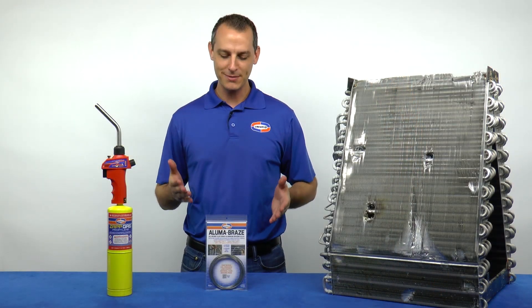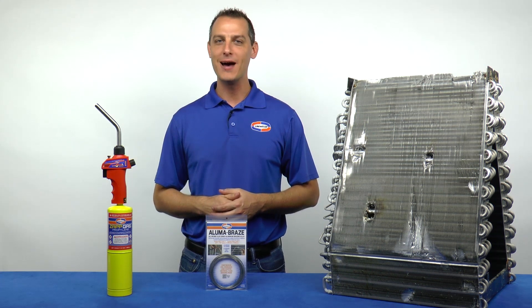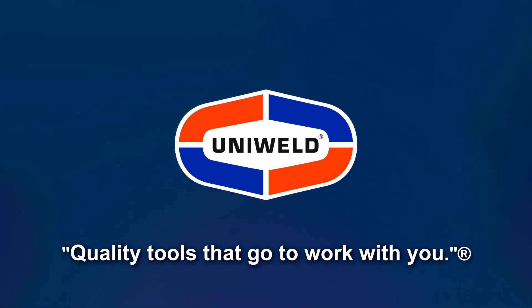Uniweld's AlumaBraze makes aluminum repair a quick and simple task. I'm Matt with Uniweld — quality tools that go to work with you.